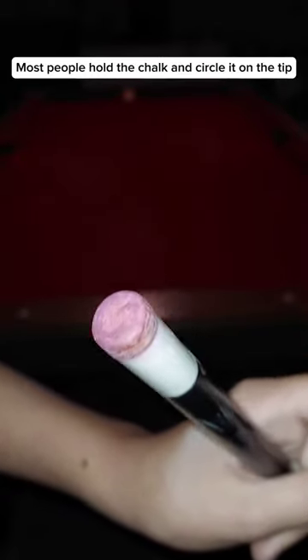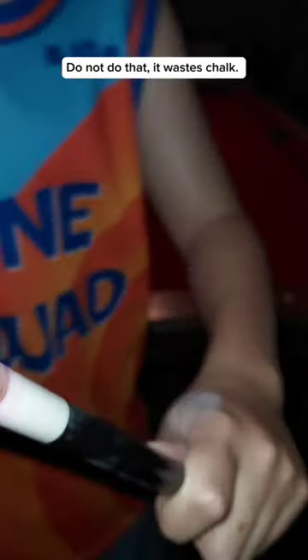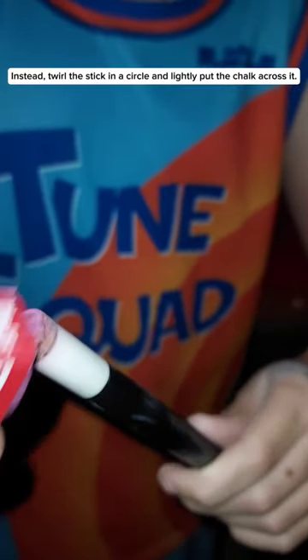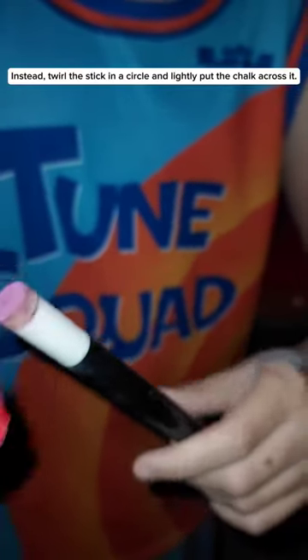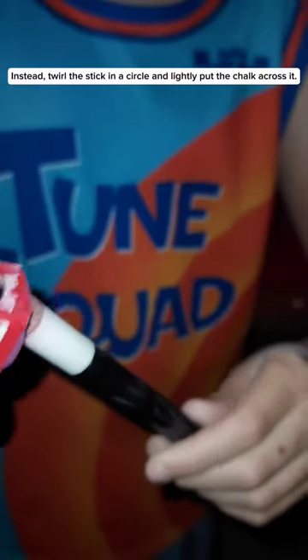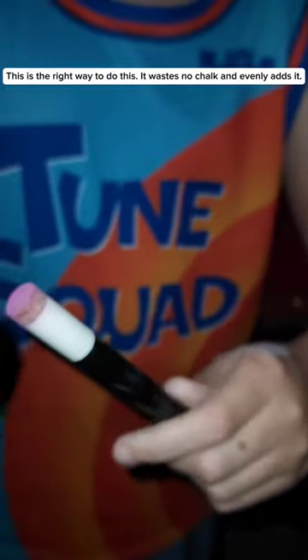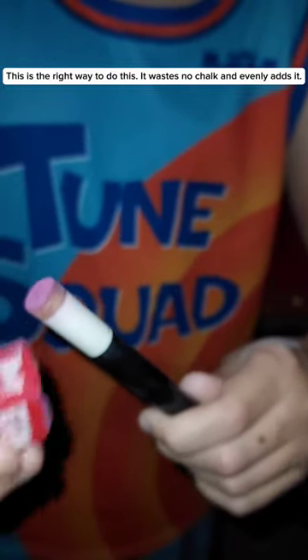Most people hold the chalk and circle it on the tip — do not do that. It wastes chalk. Instead, twirl the stick in a circle and lightly put the chalk across it. This is the right way to do this. It wastes no chalk and evenly adds it.